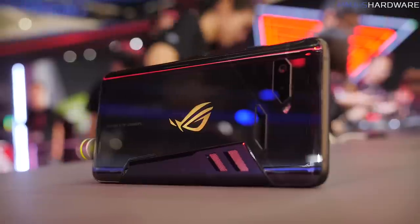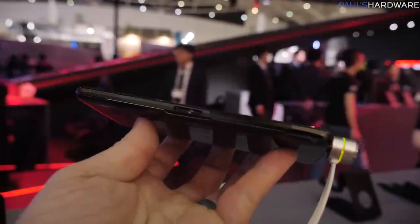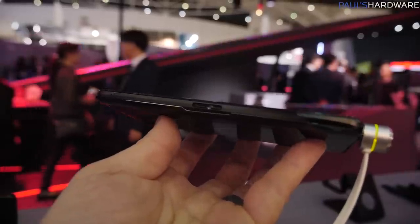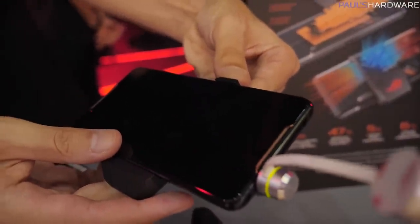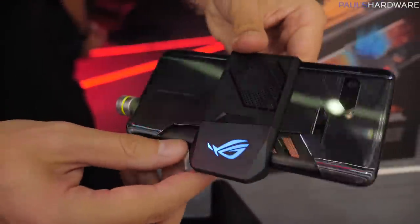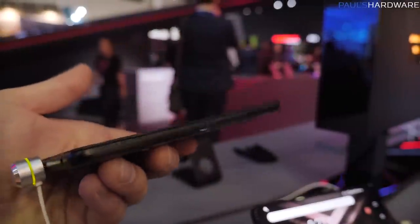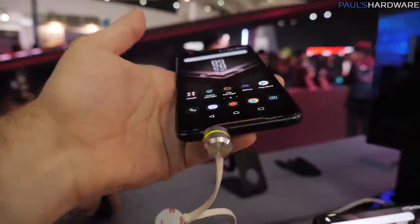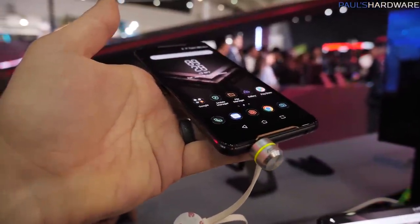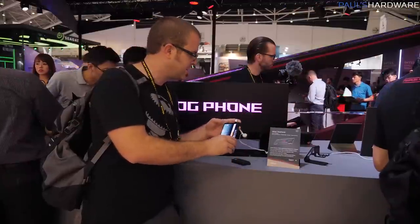There's a bit of ventilation here for that cooling unit they've designed and put in there. Dual cameras — standard as well as a wide angle. It's got a glossy finish on the back. On the bottom here are two USB-C ports — it's a double port — specifically made so that it can connect to accessories and also provide more power to the unit in order to power accessories or to charge the unit. It does support Quick Charge 3.0. On the side we've got a power button as well as a volume rocker.